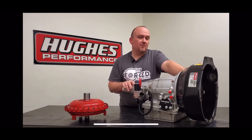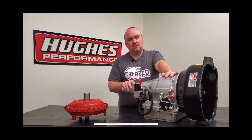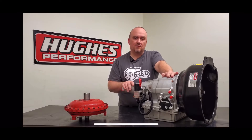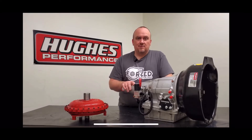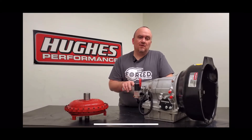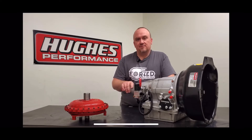We just want to make sure he has enough safety margin with this package so that durability is never going to be a concern. Starting with our 1500 horsepower base build internally, we upgraded from our standard Red Eagle frictions that we source from Alto to their G3 friction material in the Direct clutch pack. It's just a stronger friction material. The Red Eagle is proven at 1500 horsepower and even beyond, but the G3 is a really affordable upgrade, so we figured why not give the Direct clutch just a little bit of extra help with that upgraded material.